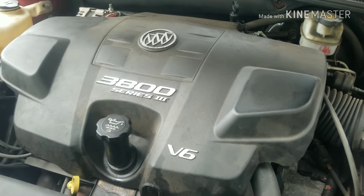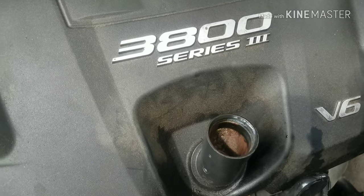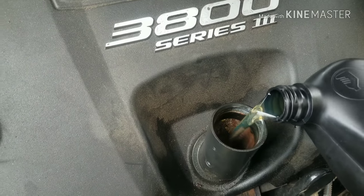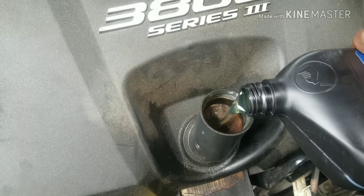We're going to put the drain plug back in. This car takes five quarts of oil. Look how nice and clear that fresh oil is — I love clear oil.